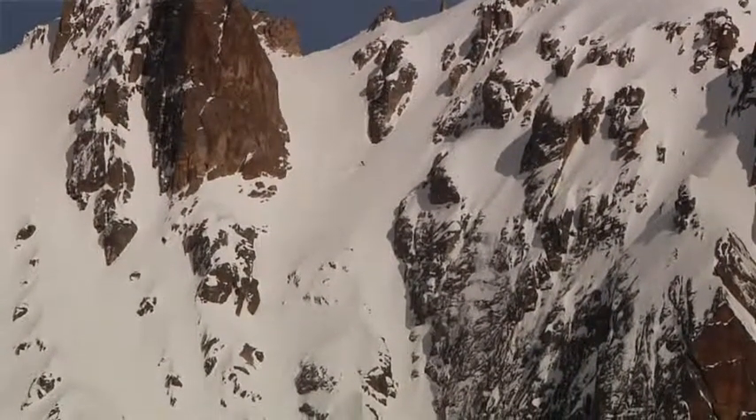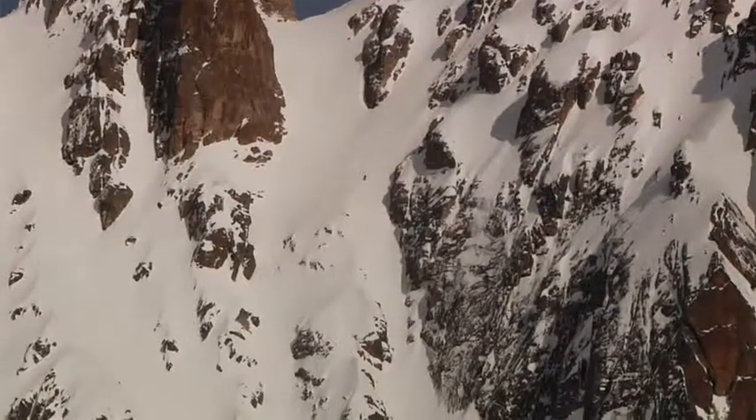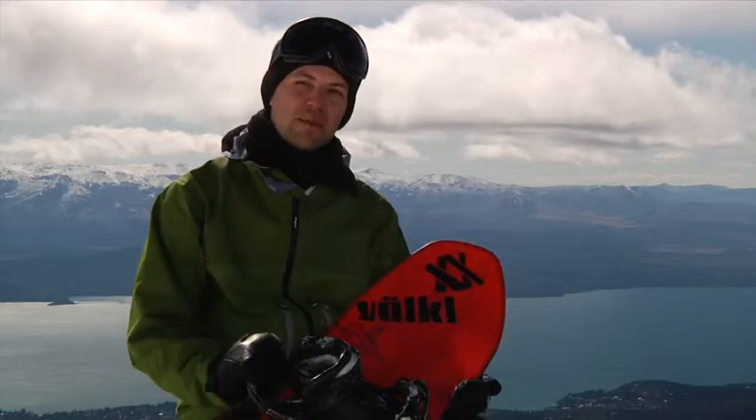On all these runs with really big vertical altitude differences, the snow changes a lot, and for us as freeriders it's really important that you can trust your board — that you know you can ride it in every kind of condition. I tried it on a run here in Argentina and I would say this is going to be my main weapon for the upcoming season.